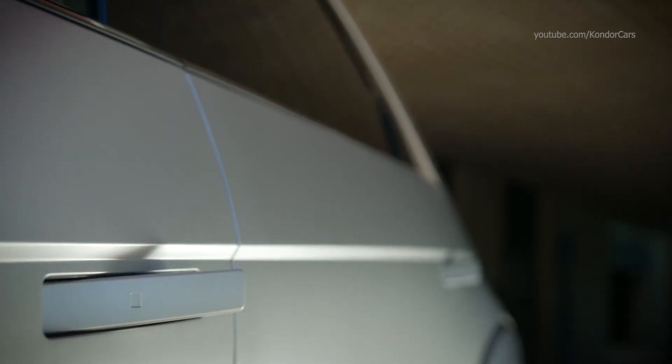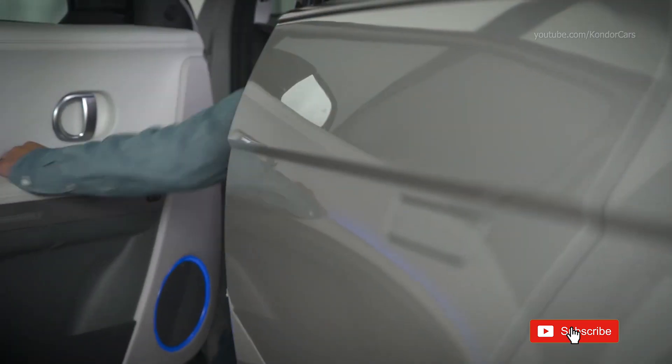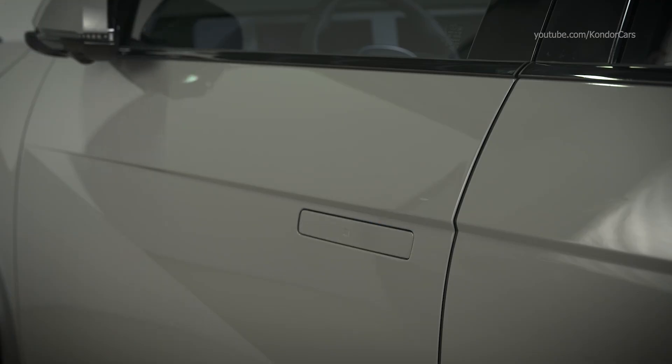Some models have an approach unlock feature. When enabled, this feature will cause the door handles to slide out automatically and the doors to unlock when you approach within 3 feet of the front driver or passenger door. If the door is not opened within 30 seconds, the doors will automatically lock and the handles will slide in.